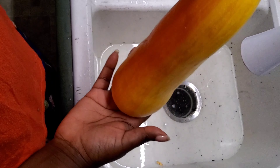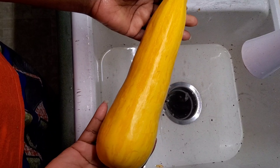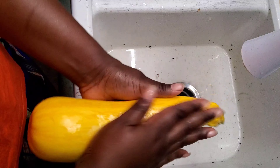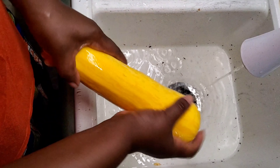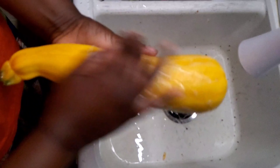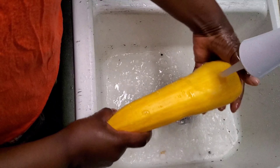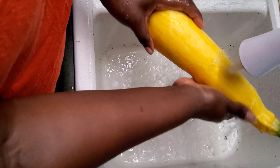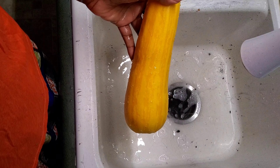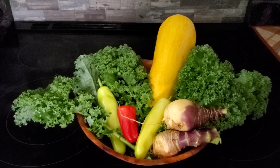I saved this for last — this is the beautiful squash. It feels so good and it looks delicious! I usually put a little soap on it and rub it good. This one really wasn't that dirty, and then I just rinse it really, really good. And there it is — ready to eat. Fresh, no preservatives. Nothing better than shopping in your own backyard!